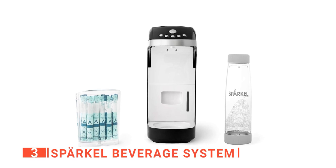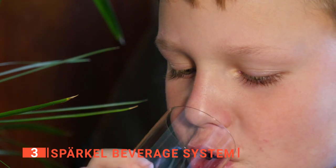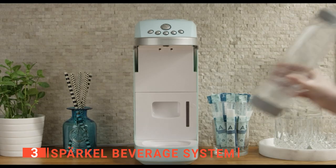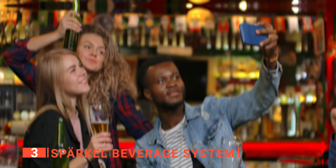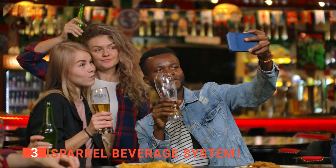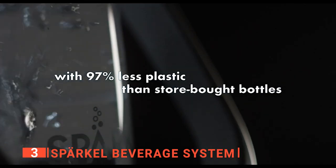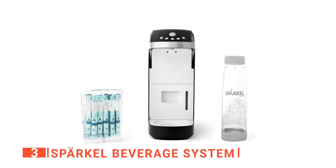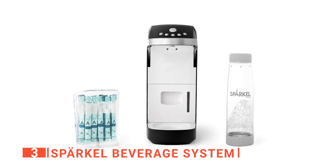The third product on our list is the Sparkle beverage system. If you want a convenient way to make your drink with the natural flavors and bubbles you crave, the Sparkle is precisely what you need. With this unit, you don't have to rely on syrup and artificial flavoring to get the taste you're looking for. You can choose exactly what goes into each of the bottles you make. Thanks to its innovative design, you can find new flavor combinations and share them with friends, family, and the online community. It comes with one reusable bottle and 10 carbonators, and each carbonator generates exactly the right amount of CO2 to sparkle one full Sparkle bottle, which is pretty handy when you are in a hurry.